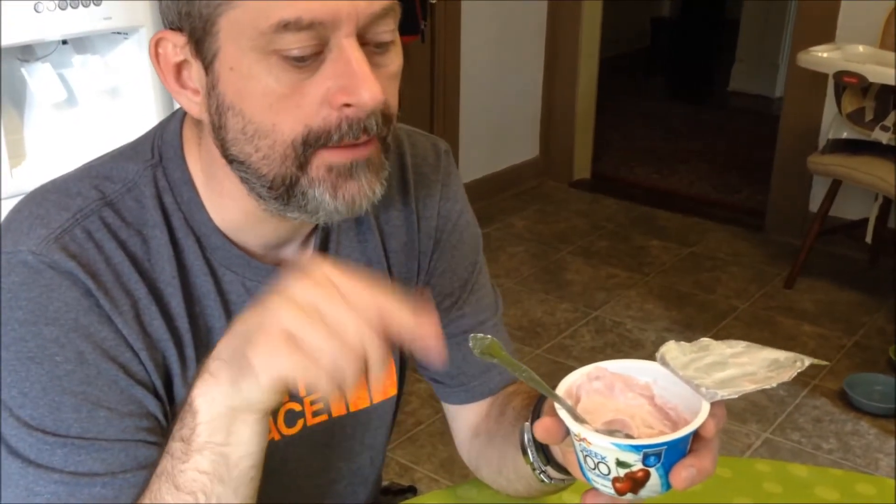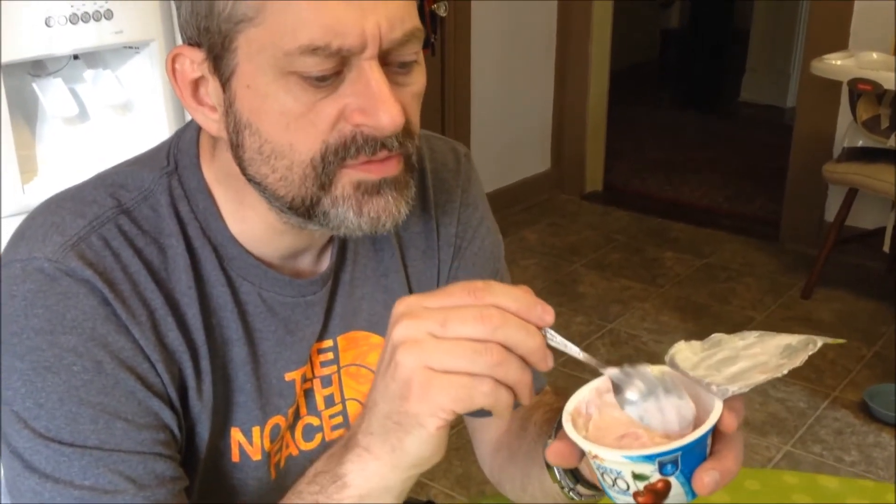I think they're a dollar at Kroger's where we got it. We actually got it as a free Friday — they're having a string of free Friday yogurts here, I don't know why, but this one's good.